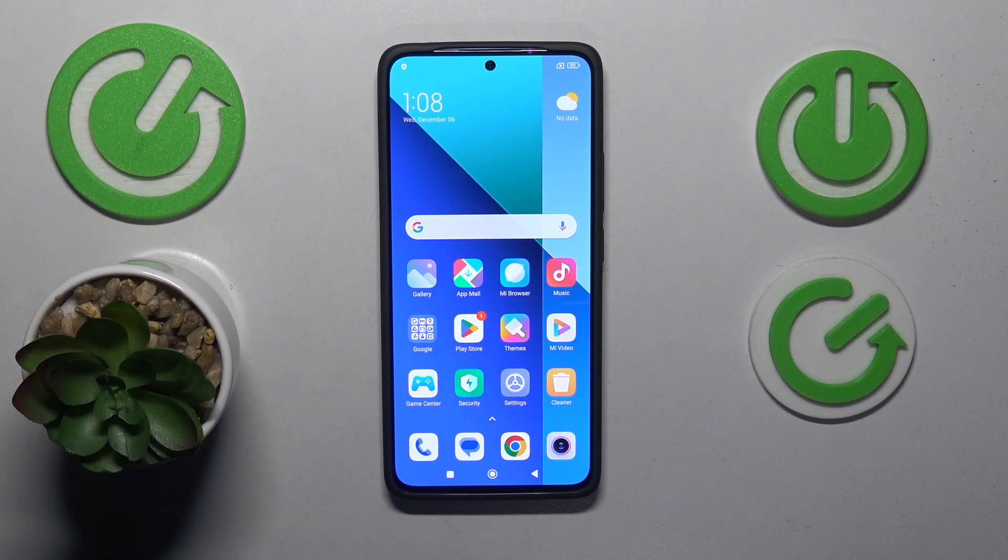This is the Xiaomi Redmi Note 13, and today I'll show how you can put the smartphone into the fastboot mode.